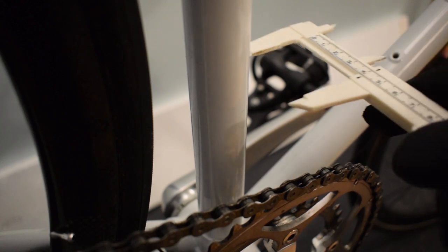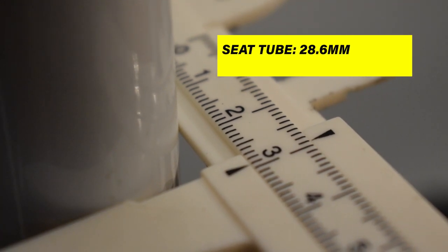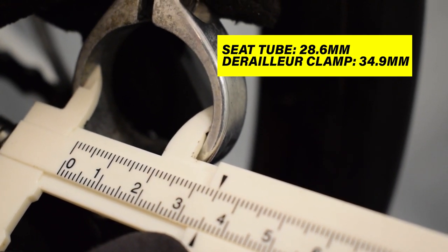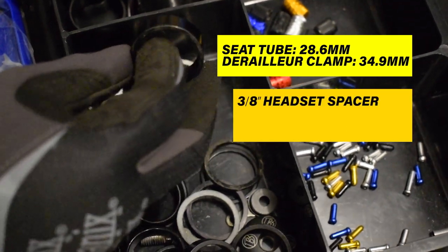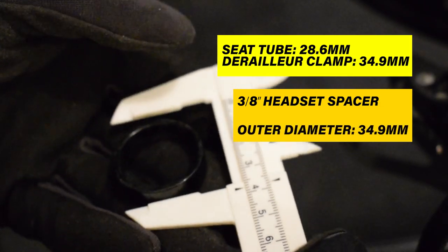The clamp of the derailleur is 34.9mm and the C-tube of this frame is 28.6mm. To fill the gap, I use a 3.8-inch headset spacer because the dimensions of this headset spacer totally fulfill the gap between the C-tube and derailleur clamp.